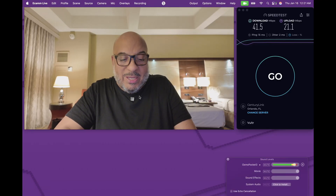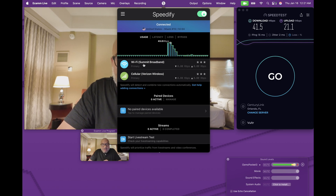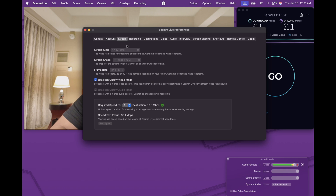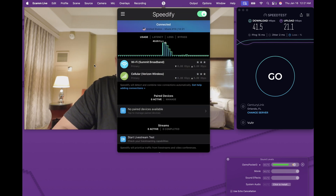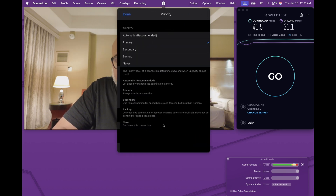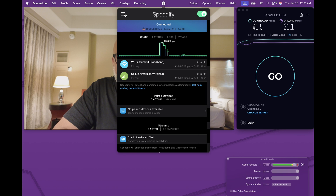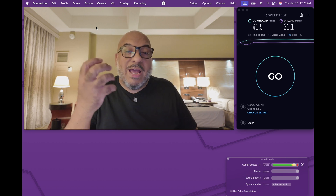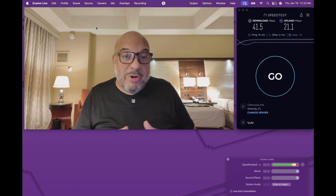Let's open up Speedify. You'll see where it says Wi-Fi is primary, cellular is primary. If you plug in your phone and it shows your cellular connection, click on it — if it's set to Automatic or Secondary, switch it into Primary. The reason for this is Speedify is designed so you're using it as a redundant connection, so if something were to happen to the master connection, your phone kicks in as a backup and it won't burn through all your data.